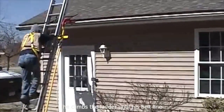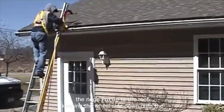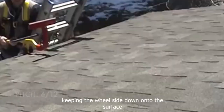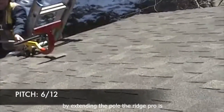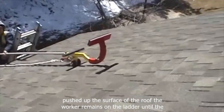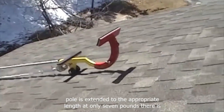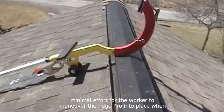He climbs the ladder until his belt line is beside the RidgePro, then pulls the RidgePro up to the roof, keeping the wheel side down onto the surface. By extending the pole, the RidgePro is pushed up the surface of the roof. The worker remains on the ladder until the pole is extended to the appropriate length. At only 7 pounds, there is minimal effort for the worker to maneuver the RidgePro into place.